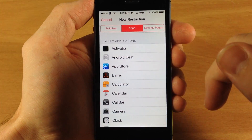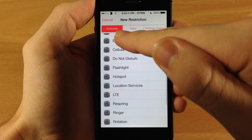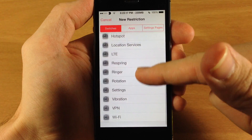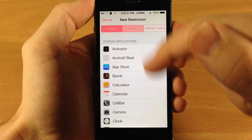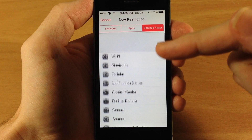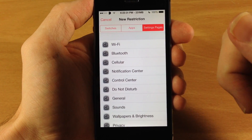If we tap on this, here are your three tabs. You have Switches, which are going to be like switches in your Control Center — so like airplane mode, WiFi, Bluetooth, and even some extra ones depending on what tweaks you have installed. You also have your Applications that you can lock up, and you have Settings Pages — so if you want to lock off your WiFi settings page, you can do that in that section.